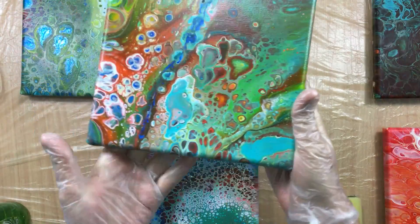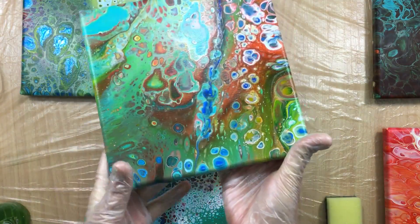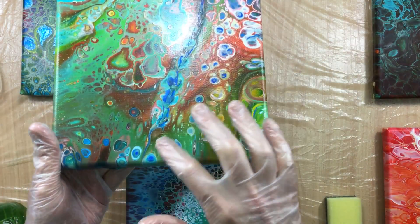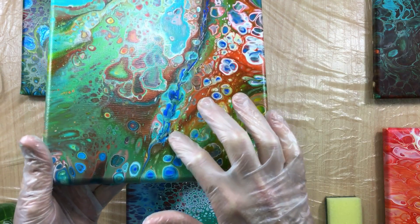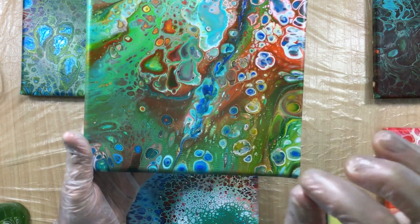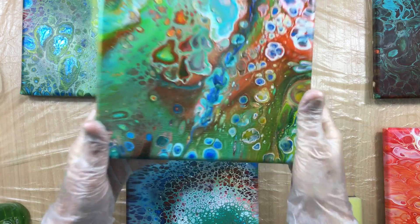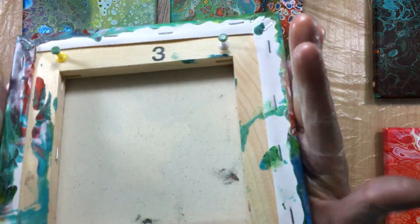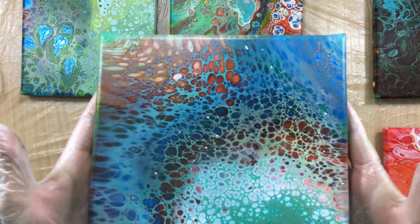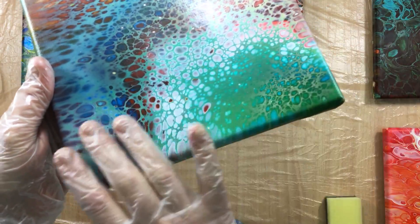Video 274 was with one drop of silicone where I added the primary elements. As you can see, I'm just not fond of it — you can see where it went under the paint, so we have to find something that makes it sit on top and do pretty stuff. This was video 275, done without silicone. As you can see it's pretty much dried.